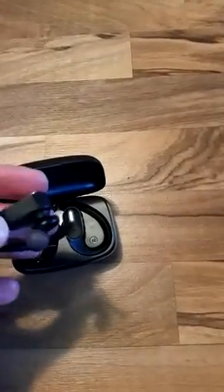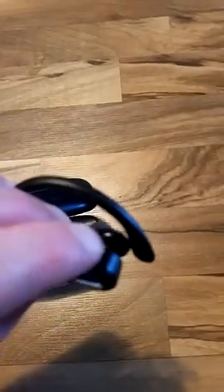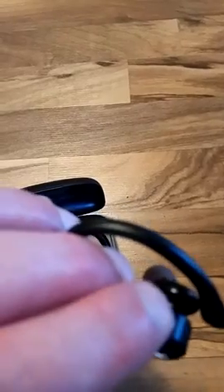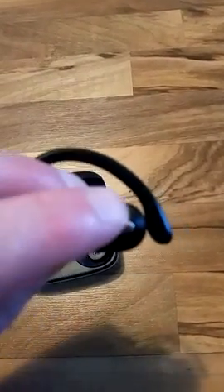The headphones themselves are very straightforward. Good pairing lights. There are multiple buttons — I don't know if you can see the texture there — but there's volume up and volume down up top, which is very useful when you're out and about.